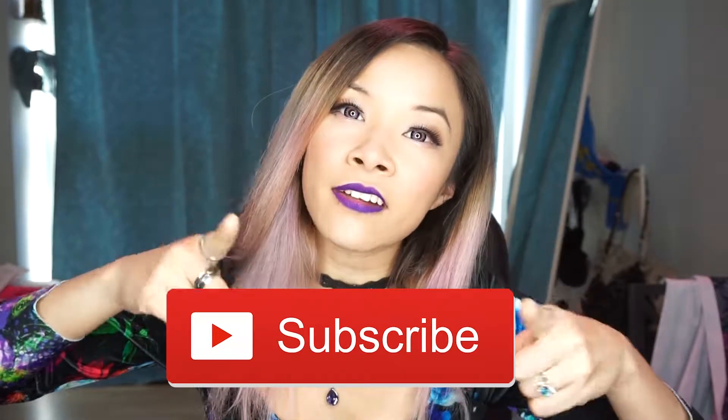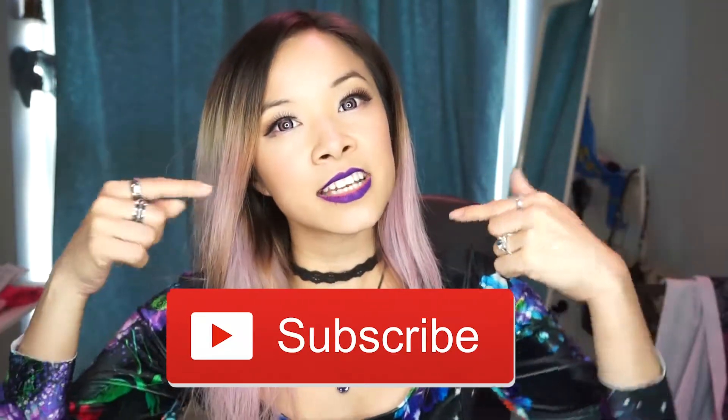Make sure to subscribe to my channel if you haven't already so you can catch up with more upcycling, DIYs, cosplay, and random stuff that I do. Let's show you how I got this going — it's not that long, don't worry, it's pretty fun.